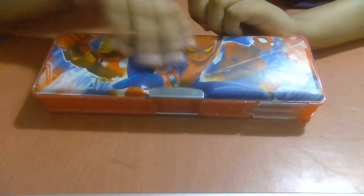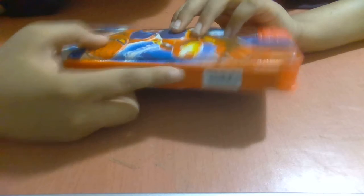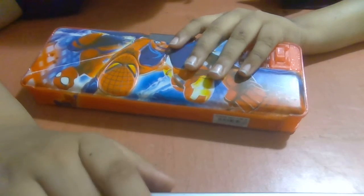And this is the back side. On the back side, we will see the center. This is the center.